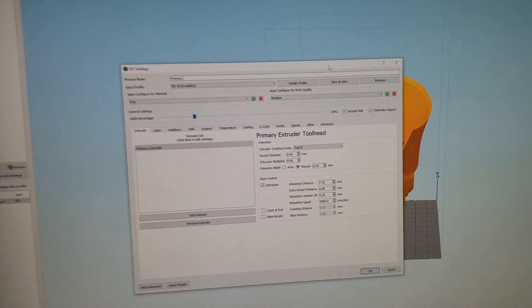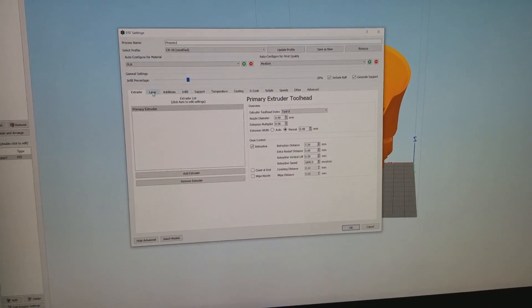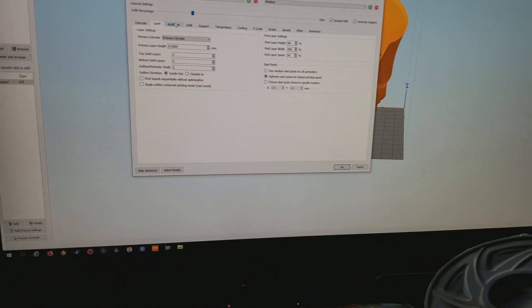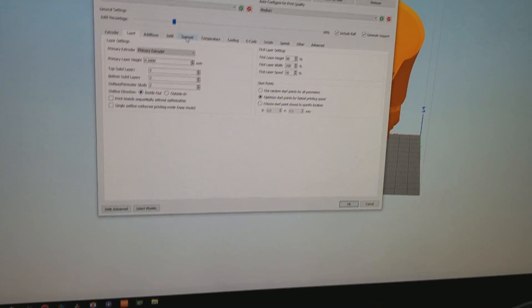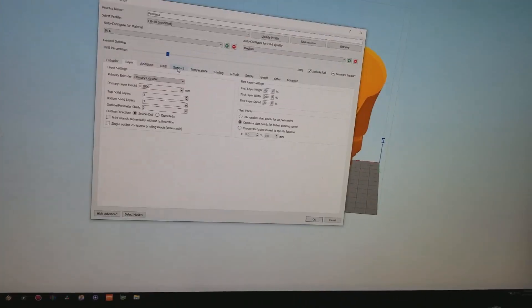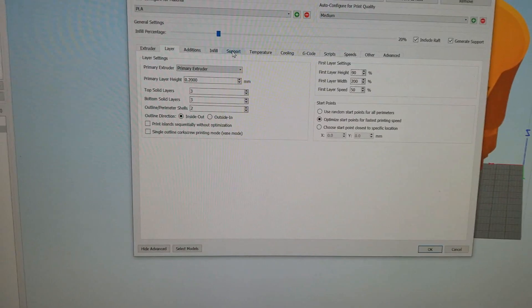I'm going to show you right now in the slicer exactly how I set it up. I'm using Simplify 3D — you could use Cura, it's pretty much the same, but I just get better success with Simplify 3D. These are my settings, pretty much exactly what I had for you in my other episode. For big helmets, you want to use support, and I'm going to say you want to use a raft. I know some people are against the raft because it's a waste of plastic, but I want to make sure I get the perfect print possible — I'm investing a lot of time and money in this.